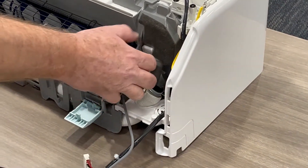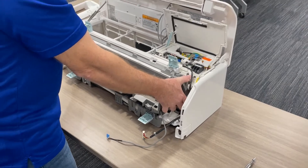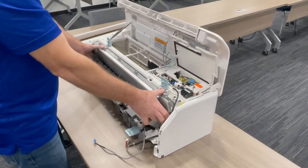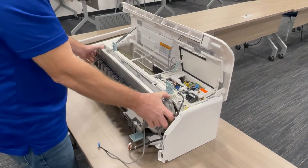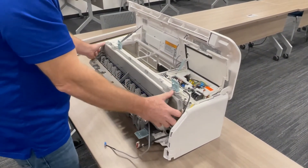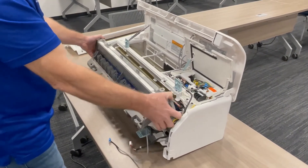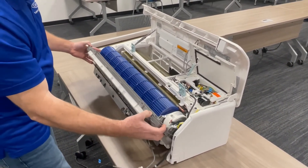Now this is ready to come out. My suggestion is to pull up so that each one of these clears where they're being clicked on, and then very carefully, with your hands on the ends of the unit, pull it out and then pull it back.